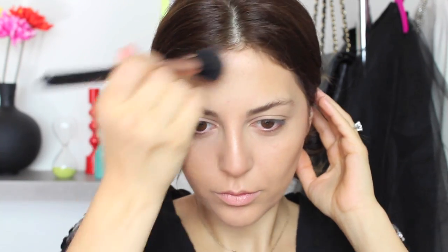Using the same bronzer — by the way, this is a NARS bronzer that just came out. It's really great because it's matte and a nice warm color, so it's great for contouring and gives you a nice tan as well. You want to get this on the hollows of your cheeks, a little bit on your forehead, and of course your jawline. Contouring brings out your features, so it's a really important step.